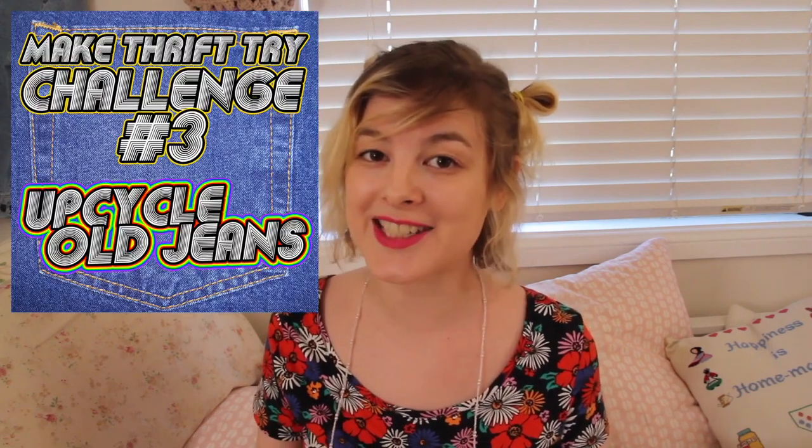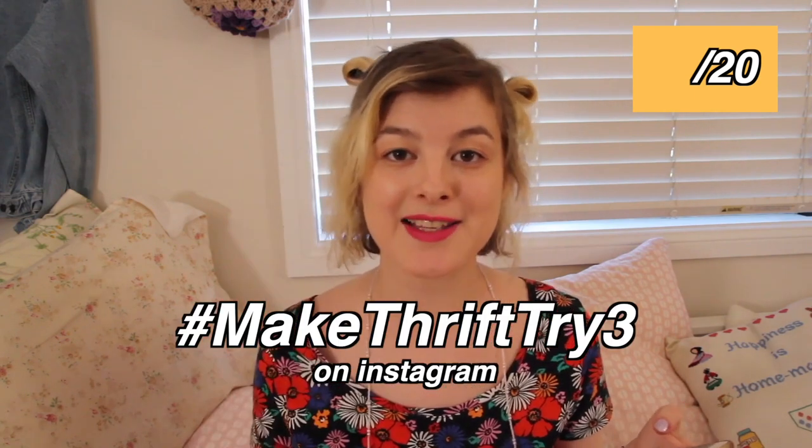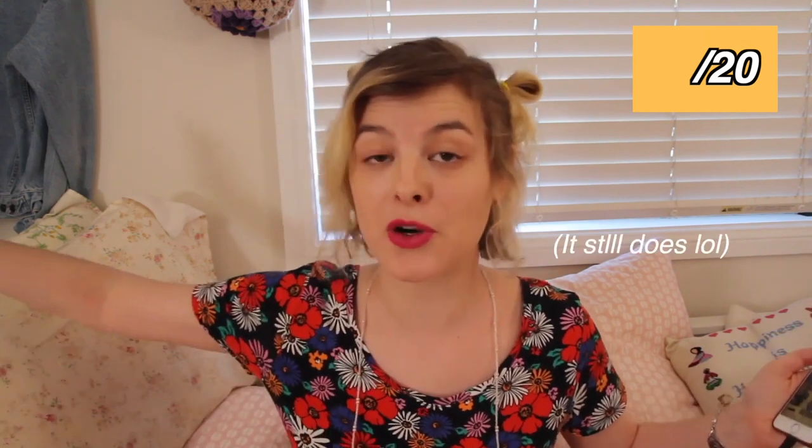So last month's theme was Upcycled Jeans, and I've really been enjoying seeing what people have been making. There's been some amazing creativity going on — from denim dresses to backpacks to pouches to purses, stuffed toys, plushies, berets, hats. I've loved seeing what you're all creating. As this video can't go on forever, I'm just going to pick my favorite 20 Upcycled Jeans projects and show them to you all. These are ones that were uploaded to the Make Thrift Try 3 tag this month.